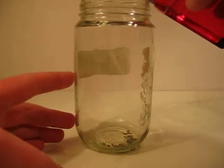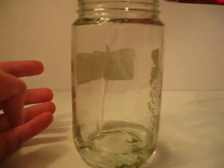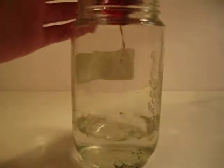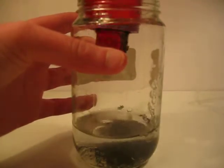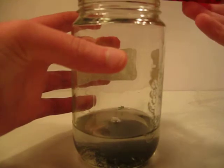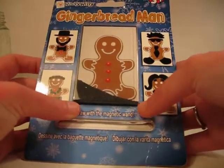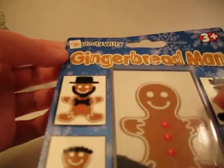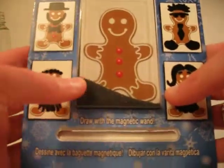So first, I'm just going to pour this stuff into the jar. You have to be careful of the magnets because you can't let them loose. If you guys have ever gone to or seen these around, there's this company called Wooly, or Wooly Willie, and it's like magnets.